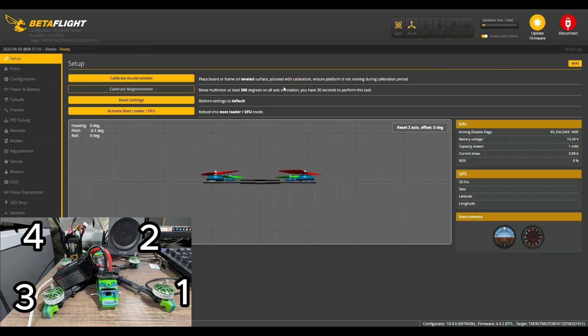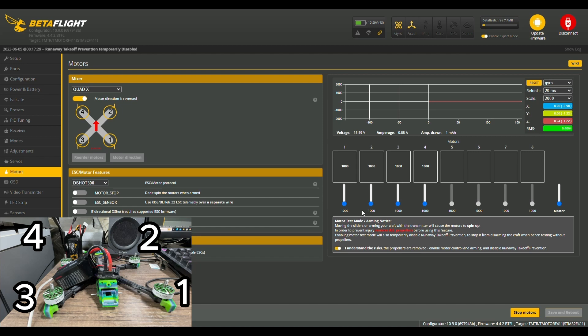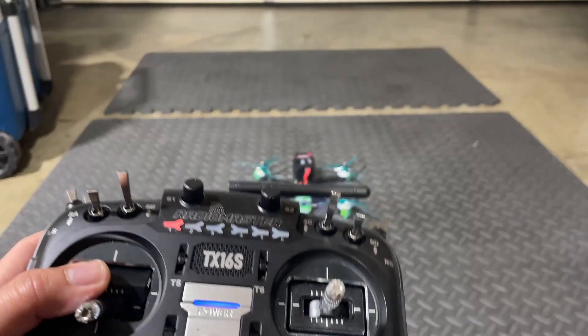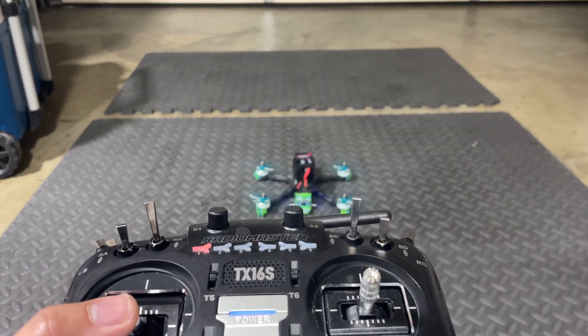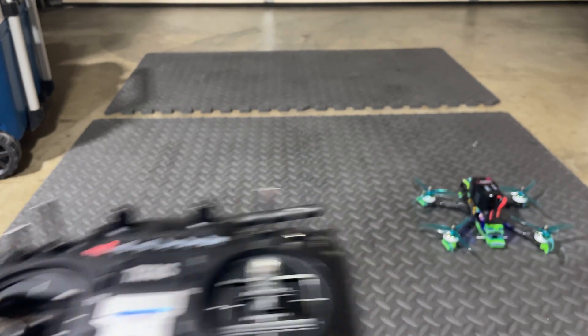Let's reconnect and take a look. Bring up the bars — motor one is this one, so we're going to bring up one to see if the correct motor spins. It does. Motor three, four, and two all check out. This has been set up correctly. Let's test it — make sure you stay behind something in case it freaks out. Give it a little throttle up — and you can see that it works. Problem solved.